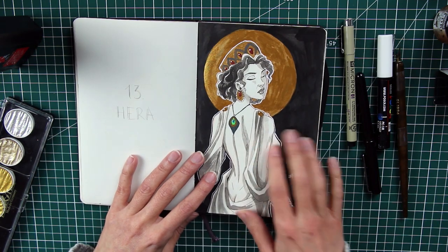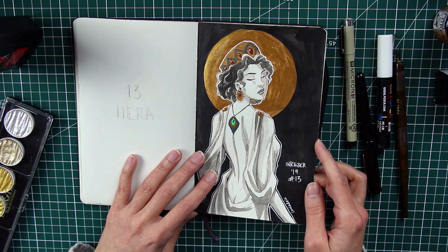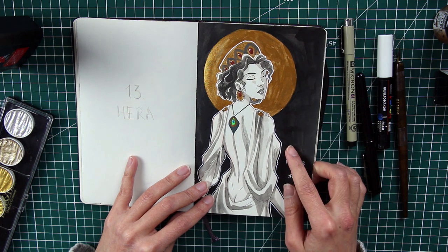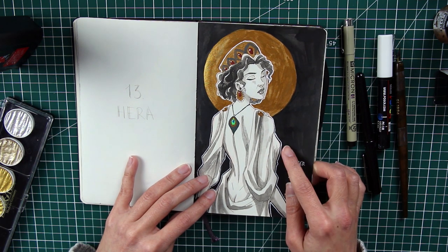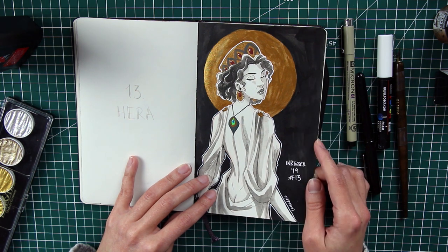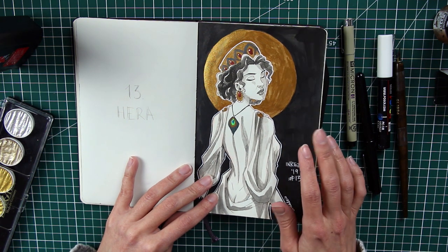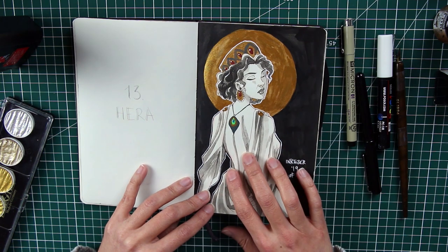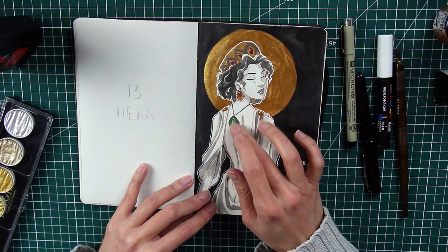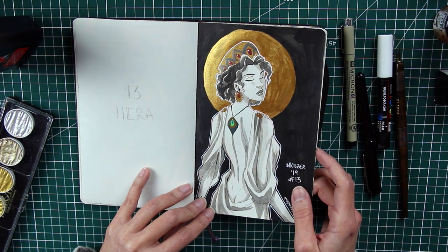Number thirteen is Hera — the queen of the goddesses and queen of marriage. I have sympathy for her because she's the wife of Zeus, who is not the best husband for anyone. I really wanted to give her this view from the back, with peacock feathers behind her — seductive but also regal.